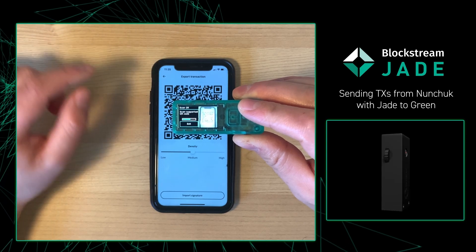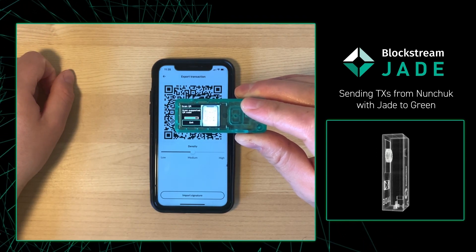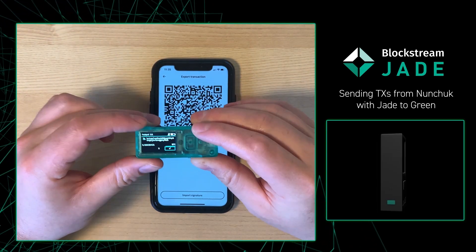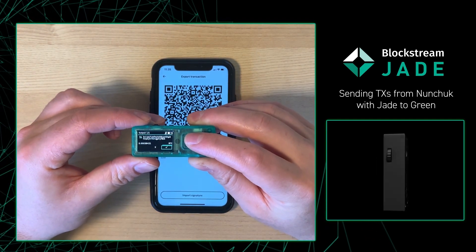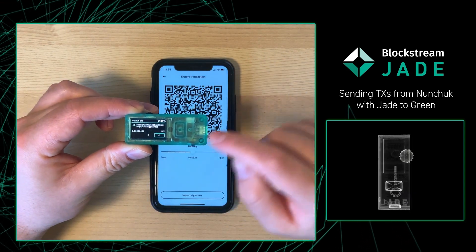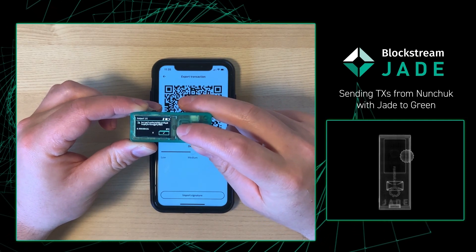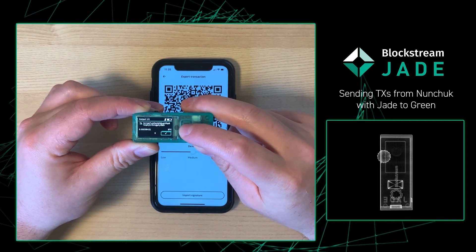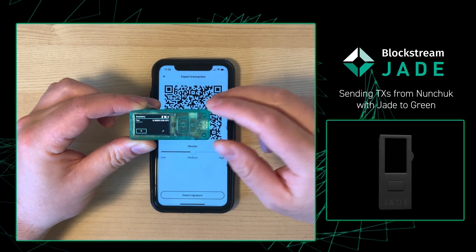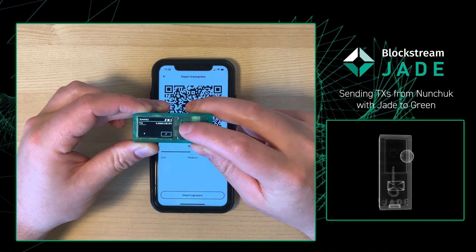As you can see, I got that progress bar moving along nicely, so just hold it there. The Blockstream Jade is going to show me the address I copied from Blockstream Green along with the amount of sats I'm going to send. If everything looks good, press Checkmark. Then the Jade will show me the fees I'm going to pay, and if that looks good, simply press Checkmark again.